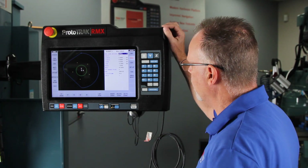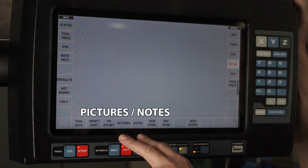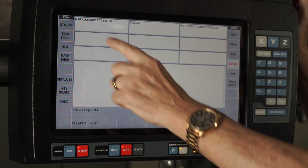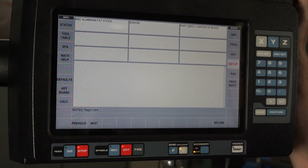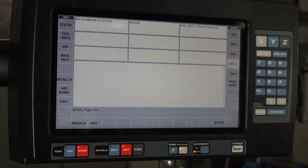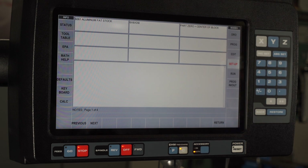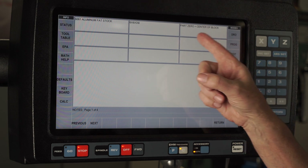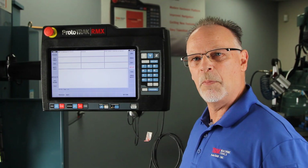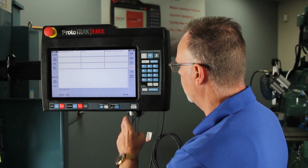What I want to show you is if I go to the Setup mode, there are two buttons — one says Pictures and the other says Notes. When I select Notes, I put in these boxes the information the operator needs to know about the part. The first one says it's made out of 6061 aluminum flat stock. The second one says the block size is 6 by 6 by 3/8 of an inch. And the last one says part zero is the center of the piece part. That can be very beneficial when somebody else is making the part who didn't originally produce it.